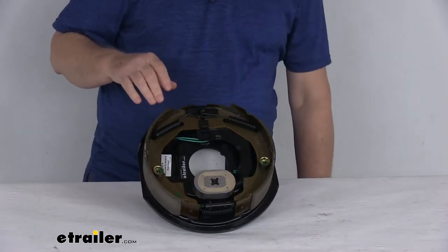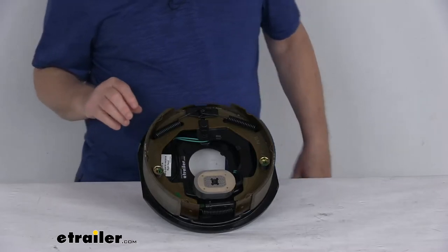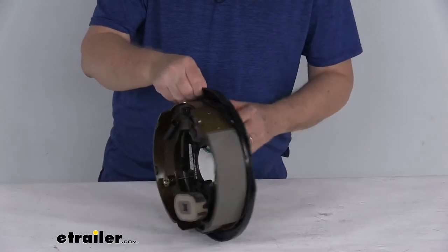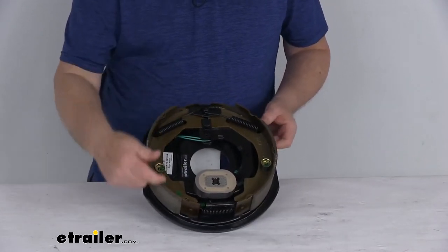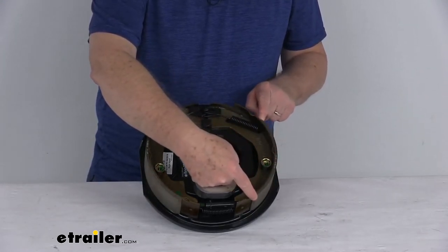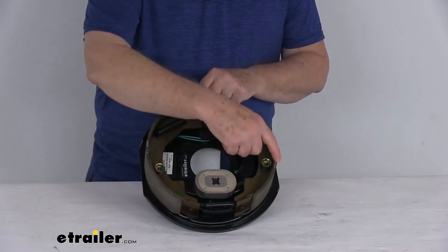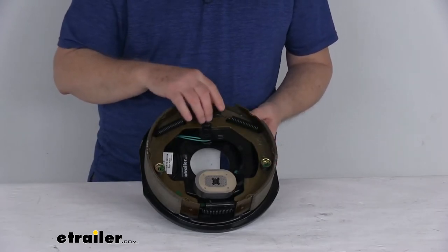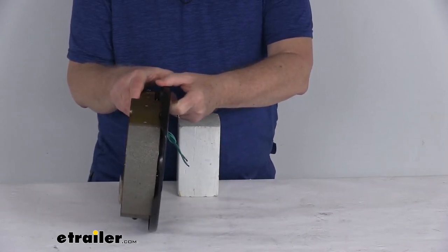This does include the right hand side brake assembly. If you want to know how to tell if it's a right or left hand side: on a new assembly it'll have a sticker — like this one says 'R' for right. But if you didn't have a sticker, the easiest way to tell is to look at the length of the pad on the shoe. The longer pad is the secondary shoe and the shorter pad is your primary shoe. The primary shoe will always face the front of the trailer or tow dolly, so if it points that way, you can tell it's for the right hand side assembly.